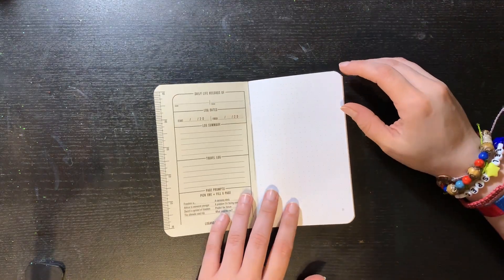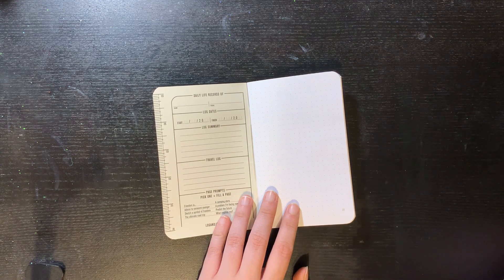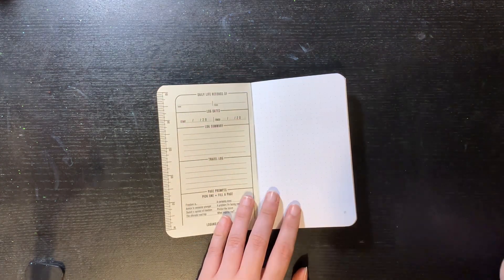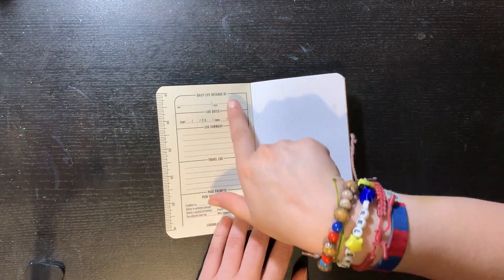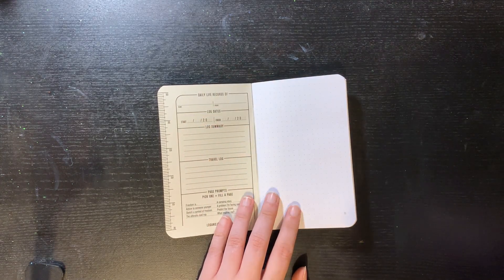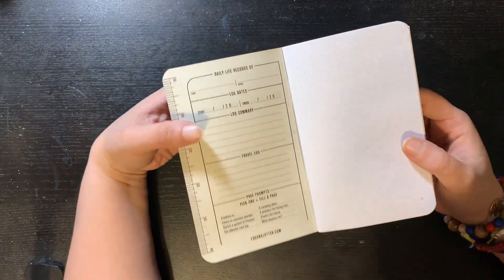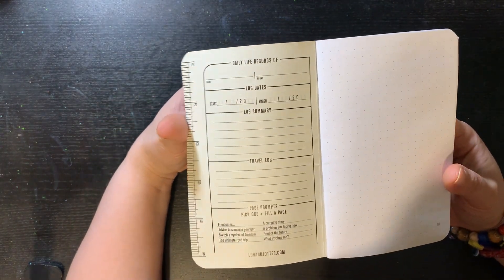Here's the front cover inside. We have a ruler and an entrance section, and you could put your name, your phone number, the date when you started, when you ended it, a log summary, a travel log, and they usually put page prompts — let's check them out.